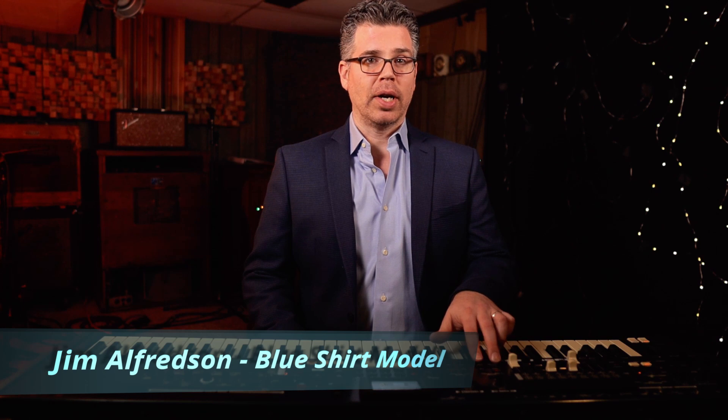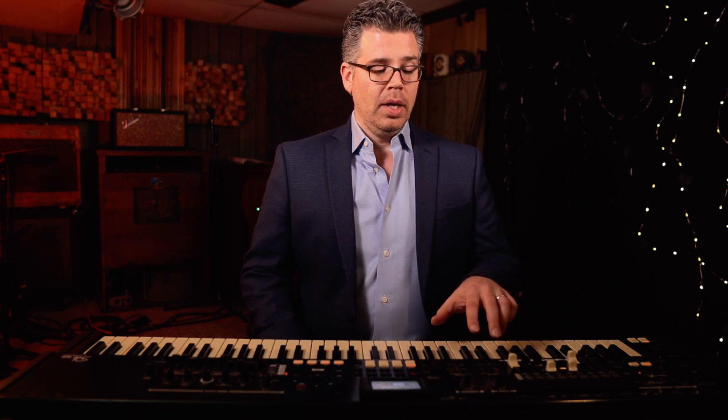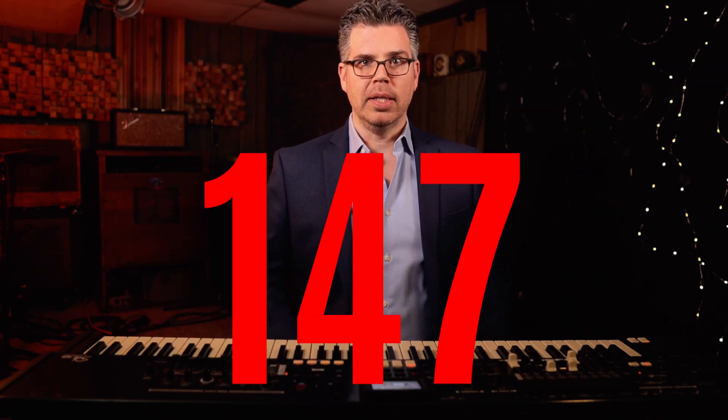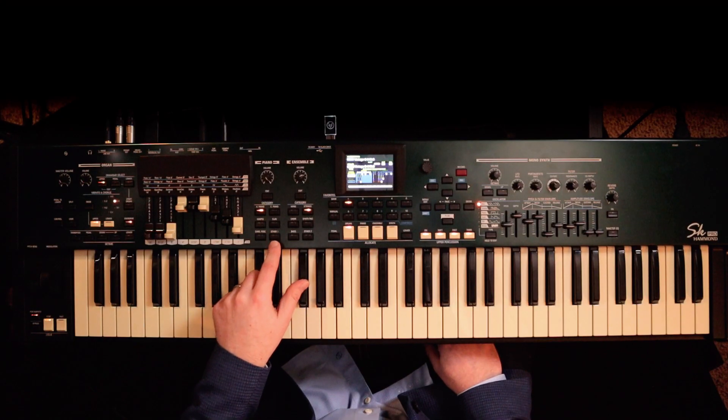The Hammond SK Pro features two non-organ voices that can be assigned to things like piano, strings, electric piano, etc. This is similar to the SKX model. The polyphony is 128 notes and this is shared between all the voices. The organ engine is separate — it has its own polyphony. I believe that is a full 61 plus 61 plus the pedal board. I'll put the math on the screen, but the piano and ensemble sections share 128 notes of polyphony.